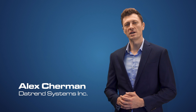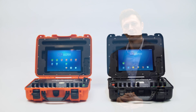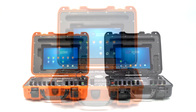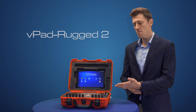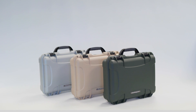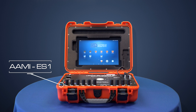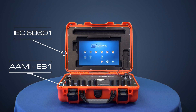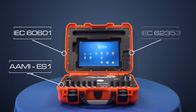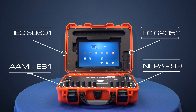Hello everyone and welcome to Daytrend Systems, your biomedical solution and test equipment provider since 1988. Today we introduce you to our premier electrical safety analyzer, VPAD Rugged 2. Rugged 2 is a full-featured portable electrical safety analyzer that complies with AIME-ES1, IEC-60601, IEC-62353, and NFPA-99 safety testing standards.